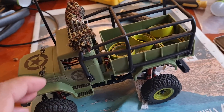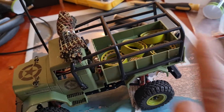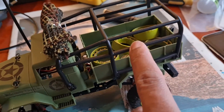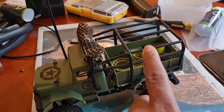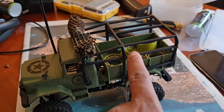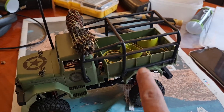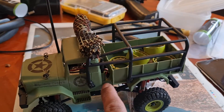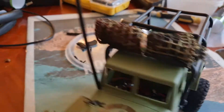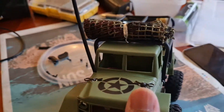The next step I've done is I've got a roll cage - this is the roll cage for the FTX Mini Outback 3.0. I've managed to get the roll cage for that and fit it in, so it becomes a kind of - it's not perfect, but you know.